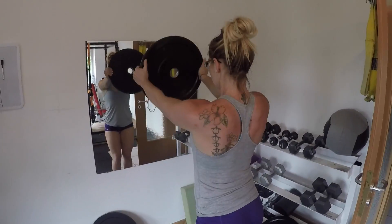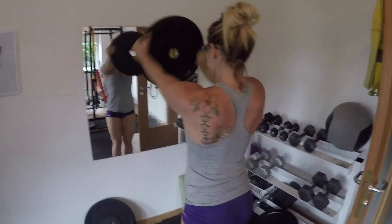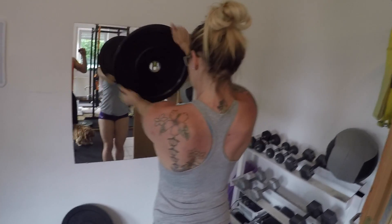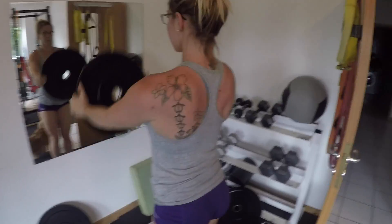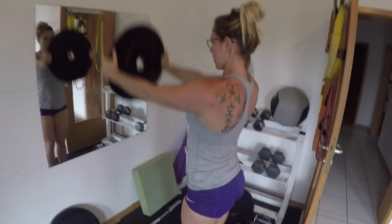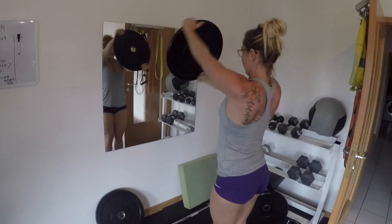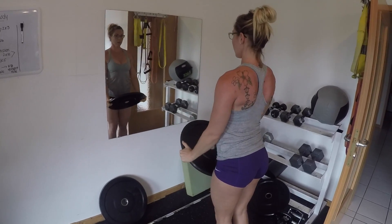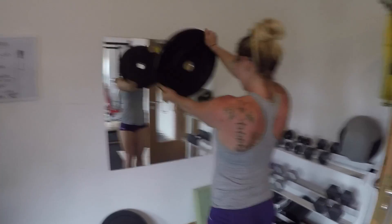So I head on base — I just like the motivation of being around people and stuff like that. Anyway, I did some seated overhead press, worked up to about 55 pounds — 10 reps to the front and then five reps behind the head, for four sets.